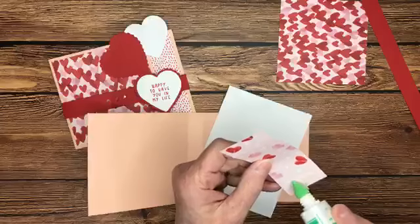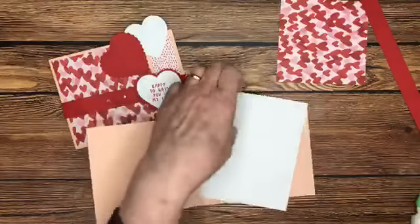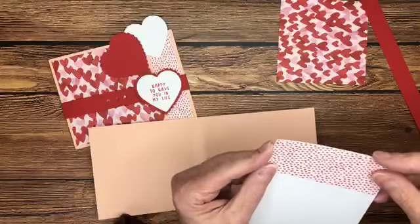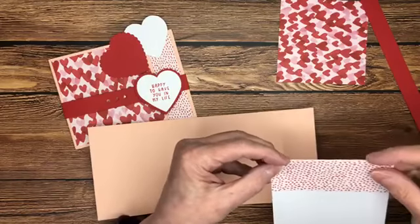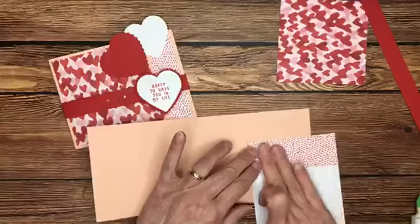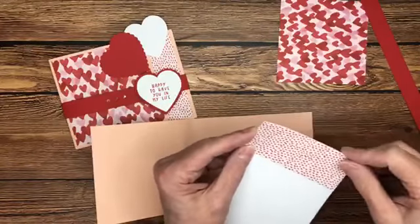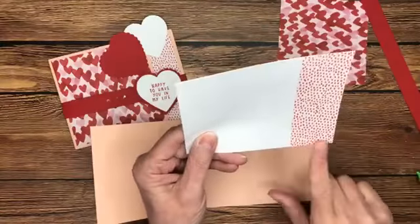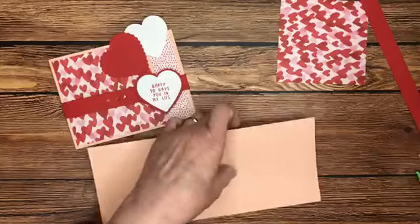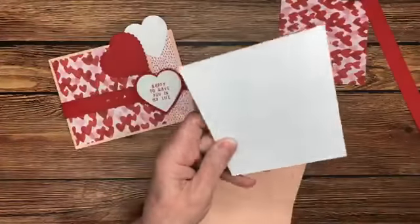I'm seeing lots of cards with belly bands lately — you know how things kind of go in cycles. It seems like belly bands are making a comeback and they're really easy to do with either cardstock or designer series paper. That's just a little four-inch by about an inch and a quarter — we cut an inch and a half piece of designer series paper. We're going to go ahead and adhere this inside panel.